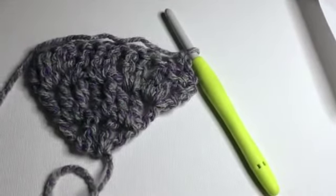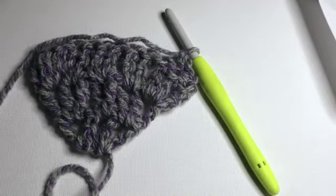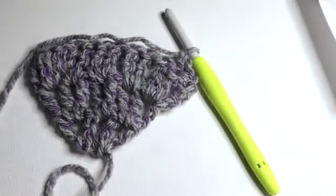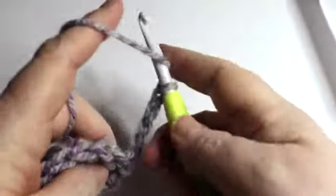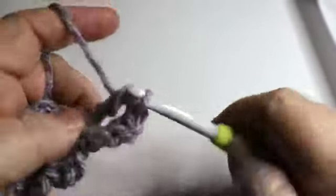Row four is the row you will repeat throughout the shawl until you have reached 30 rows. I'll do that twice with you and then pause so you can work up to 30 rows, and then we will start some edging. These are all in English US terminology. You're going to put two treble crochets into the first space — the first two spaces always get two treble crochets.